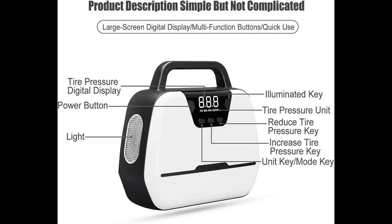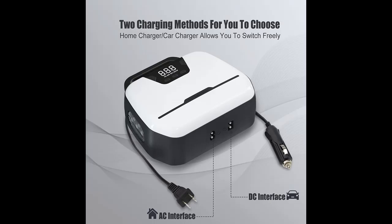The Car Air Pump provides you with a reassured using experience based on the auto shut-off function. Preset the desired pressure level and start inflating. The Car Air Compressor will shut off automatically at the desired level — so easy to operate.